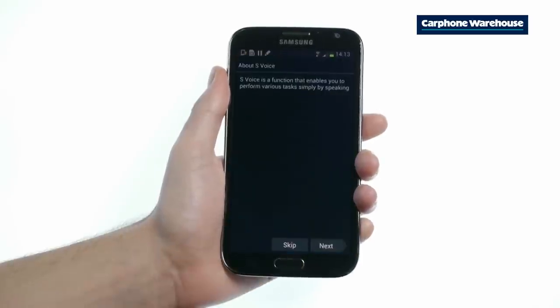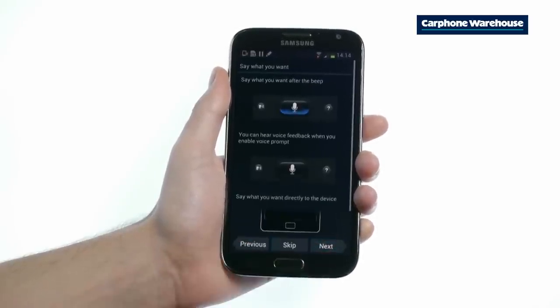To open S-Voice, just double tap the home button and S-Voice pops up. For a list of all the commands, just click the question mark icon on the right.